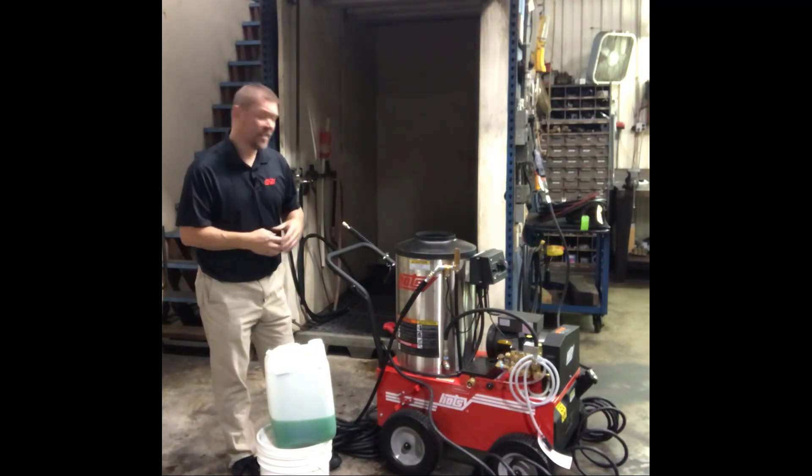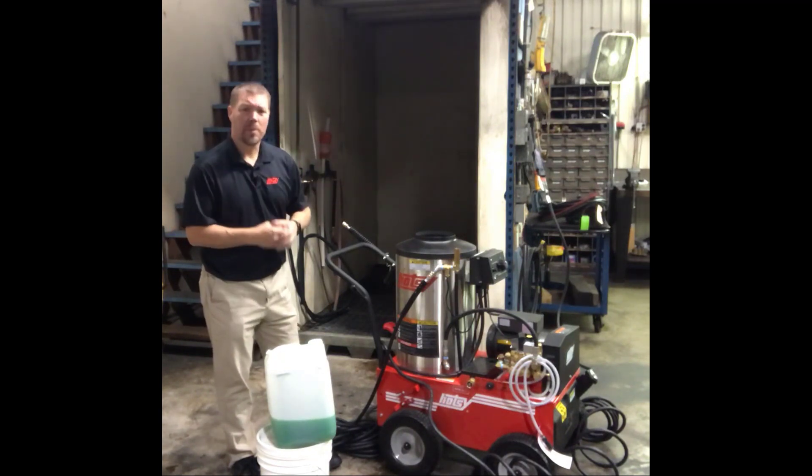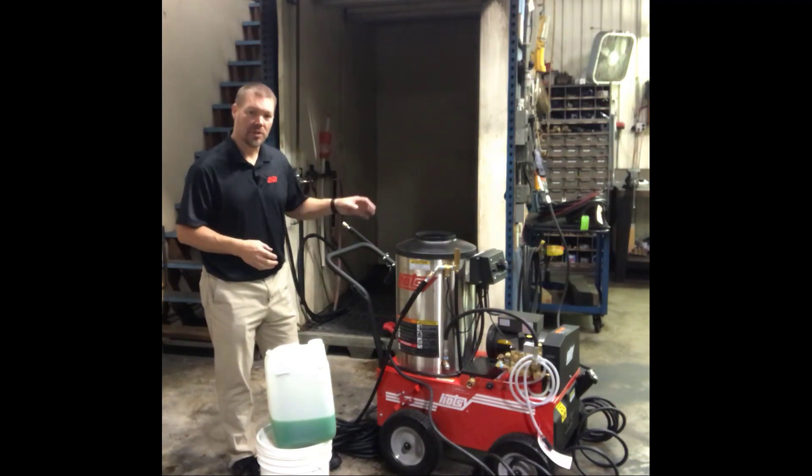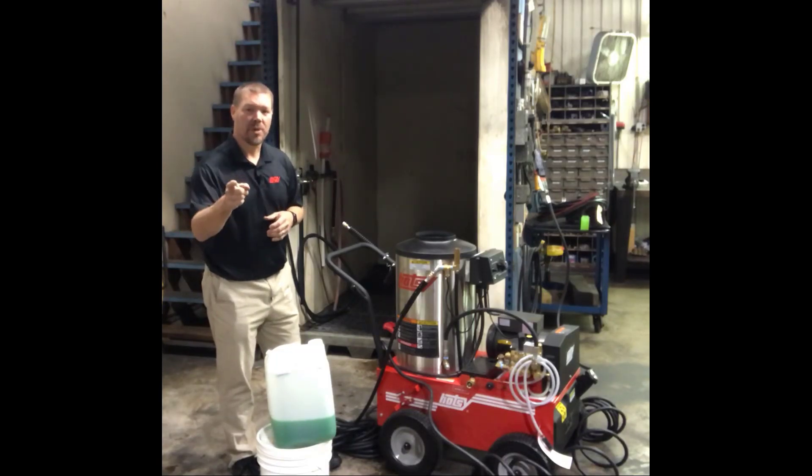It's that easy to winterize a machine with a float tank or without a float tank — very simple to do. We just need to make sure that we replace all that water in the system with antifreeze. Now our machine is protected, ready to go for the winter, and it'll be ready to run in the spring. We won't have to worry about a frozen pump or a frozen coil. I hope you found this video helpful. And remember, HOTC — it's what the pros use.